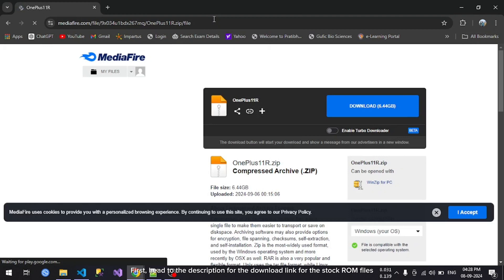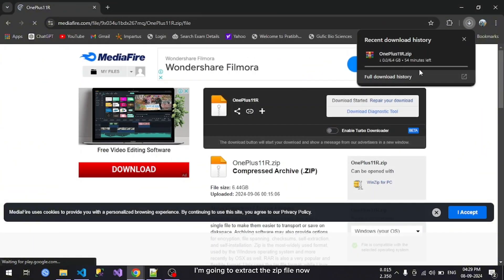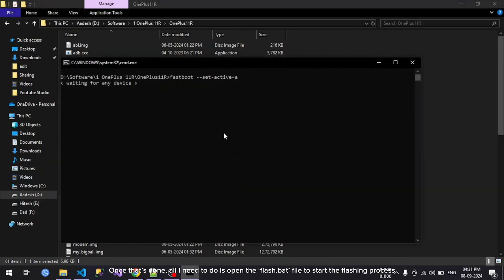First, head to the description for the download link for the stock ROM files. Click the download button to download the file. I'm going to extract the zip file now. Once that's done, all I need to do is open the flash.bat file to start the flashing process. Now connect your phone, which is in fastboot mode — it's that simple.